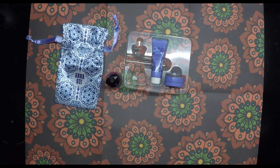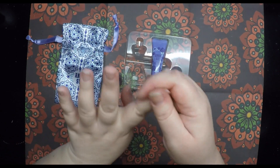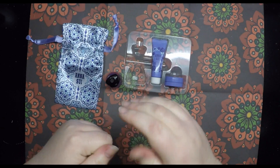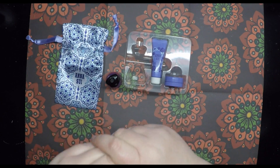Rose hand cream, yeah, it's rose. It smells like rose Turkish delight to me, which is lovely. I really like the smell.